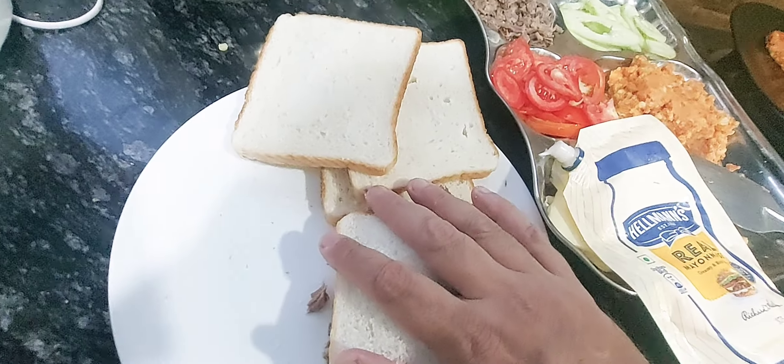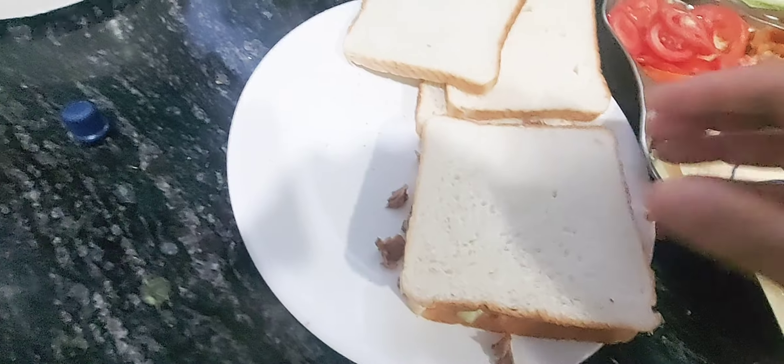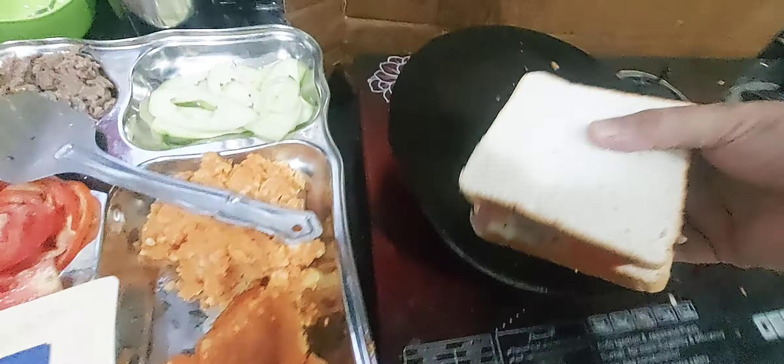Let's use one tikki for one sandwich. We are going to separate the tikkis first, and then we are going to add some cucumber.